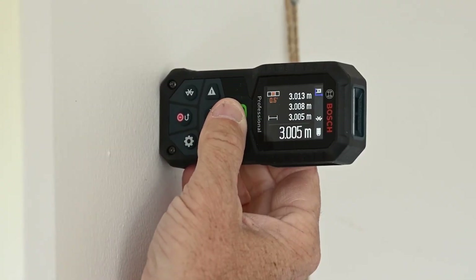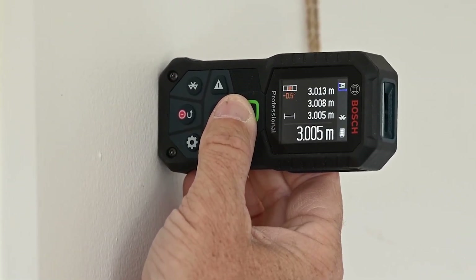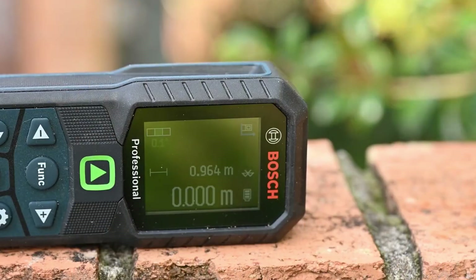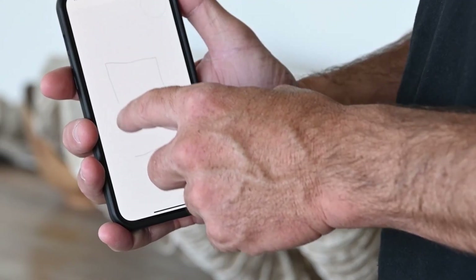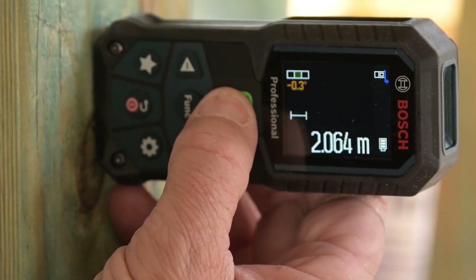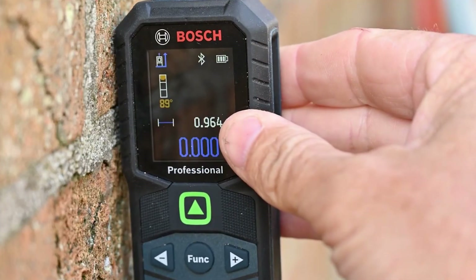Additionally, the built-in inclinometer provides tilt angle readings, simplifying angle and indirect measurements with ease. For seamless integration into your digital workflow, this tool is compatible with the Bosch Measure On app. This app provides a comprehensive digital project overview, allowing you to create floor plans, annotate measurements, and share project data effortlessly.